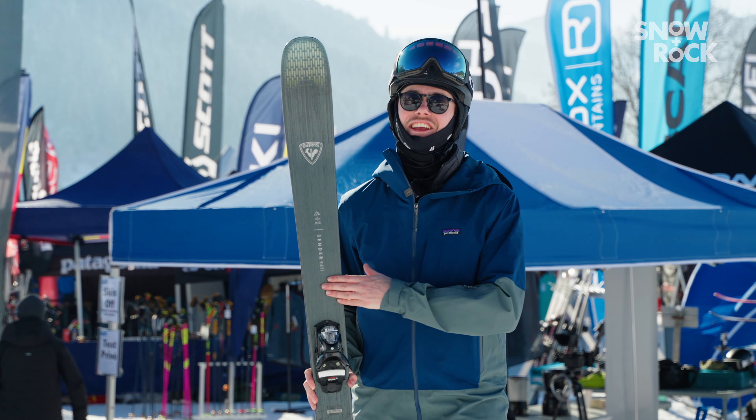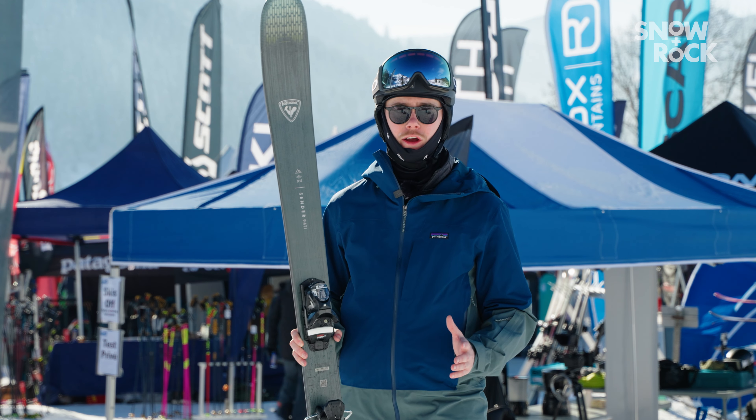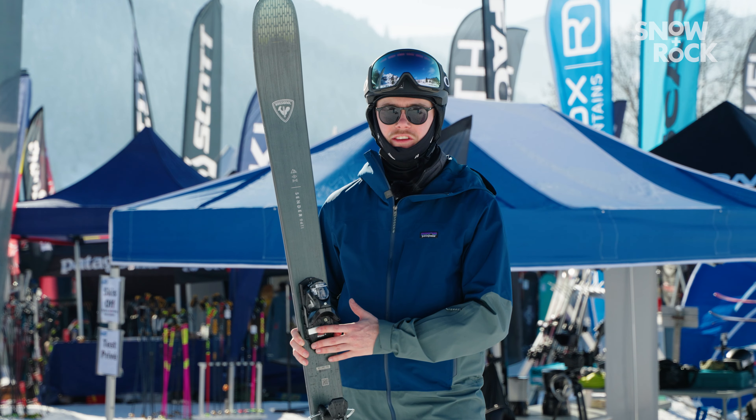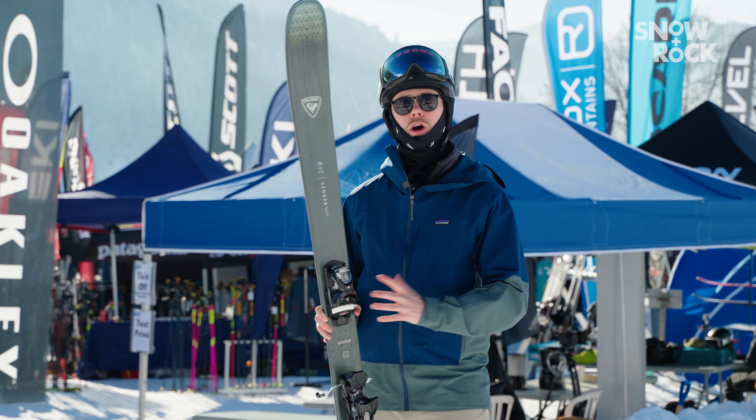The Sender 94 Ti comes flat without a binding, which means you're going to have loads of great options from our range at Snow & Rock to mount on this ski. What I'd recommend is probably a Marker Griffin, or if you're a little bit lighter, a Marker Squire.